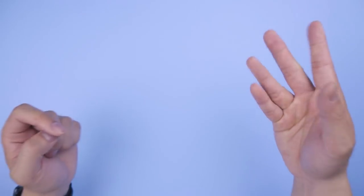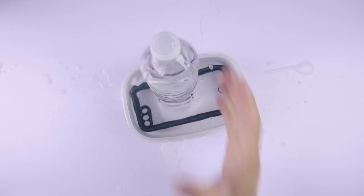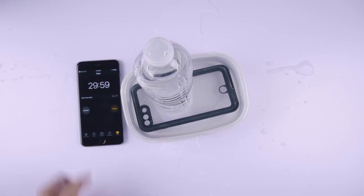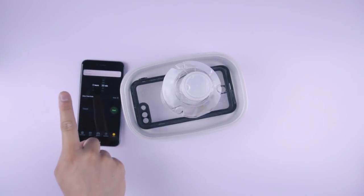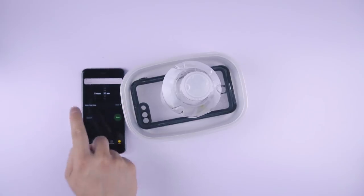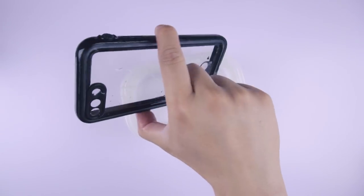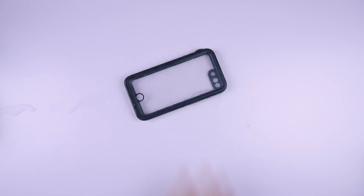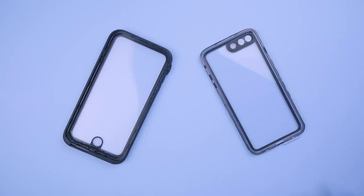First things first — with any waterproof case, always test if it works without the iPhone in it first. 30 minutes on the clock. Wipe it off and check if anything leaked inside. If not, we're good to go. If it did, throw that away ASAP — or just contact their support line. Up to you.